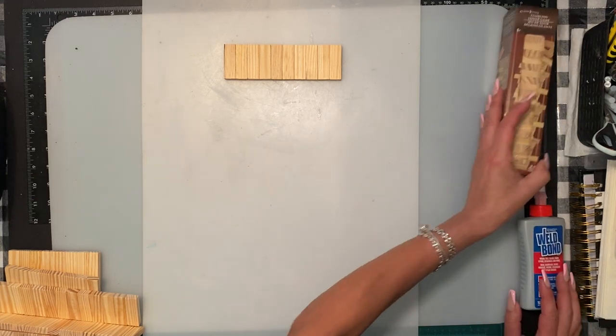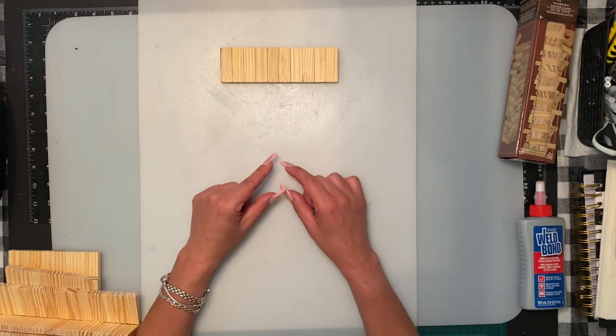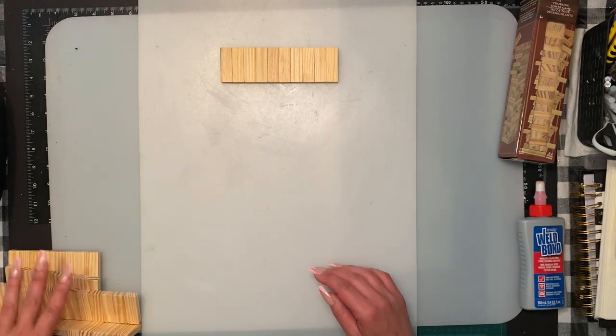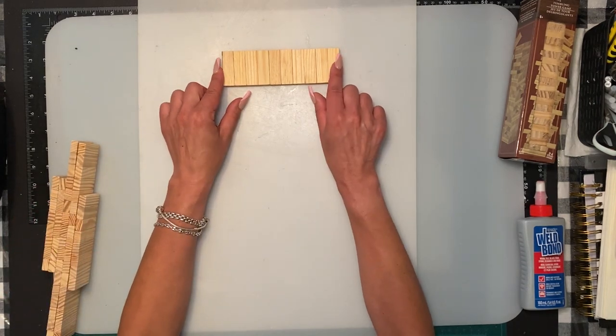We are going to start with the first coffin, which I'm going to put a mummy in. Then hopefully we'll have enough time to do a second coffin, which is going to be a shelf.